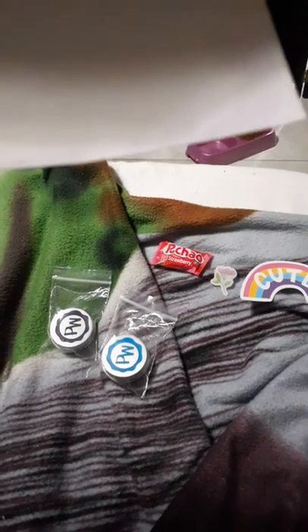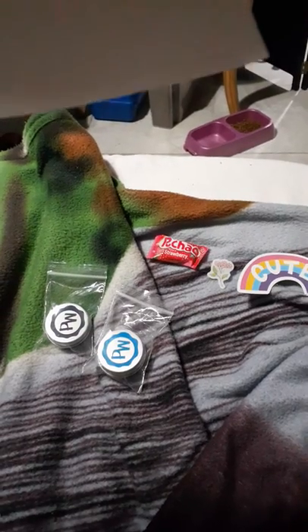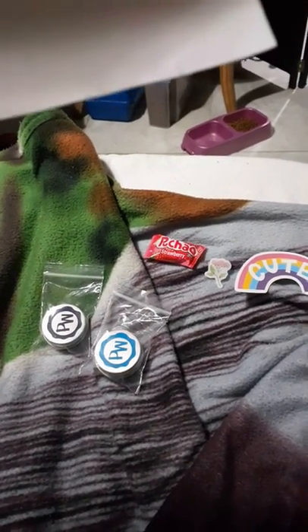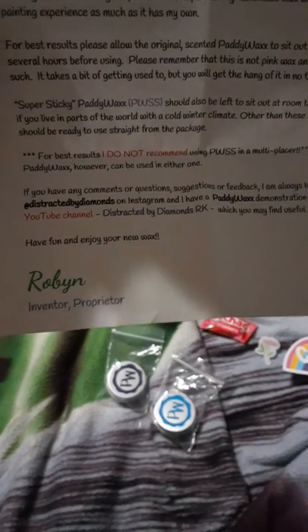The original patty wax, which is the one that has the scents, however, can be used in either the single or multi-placer. And this is her contact information if you ever want to reach her or have any questions.